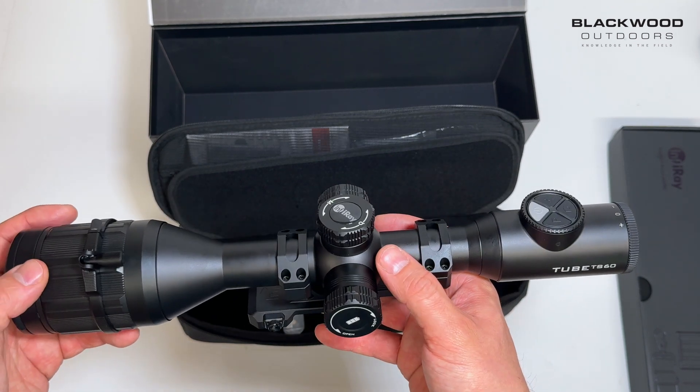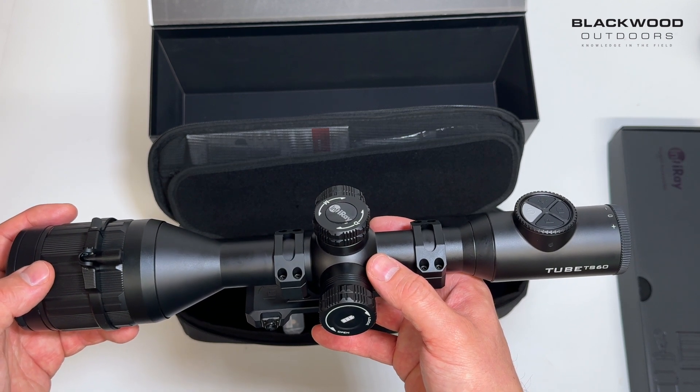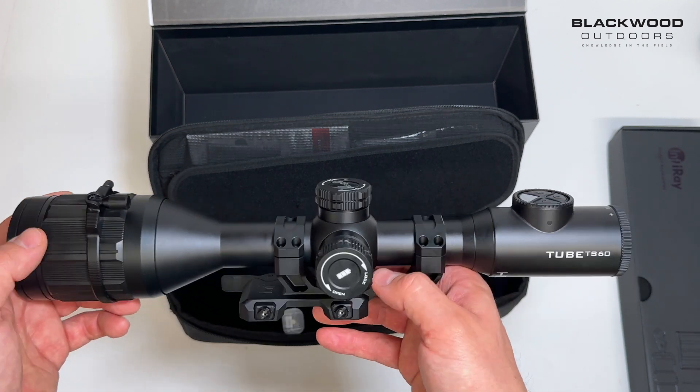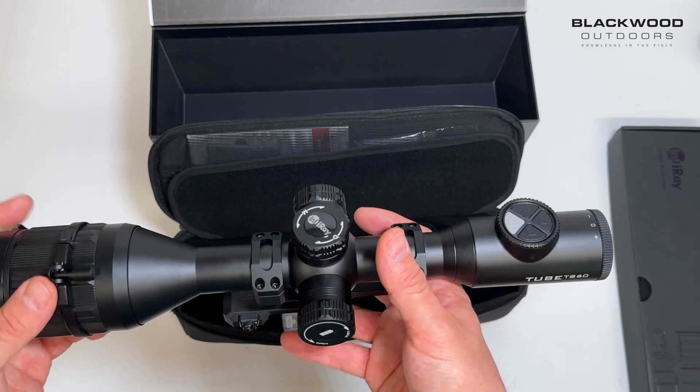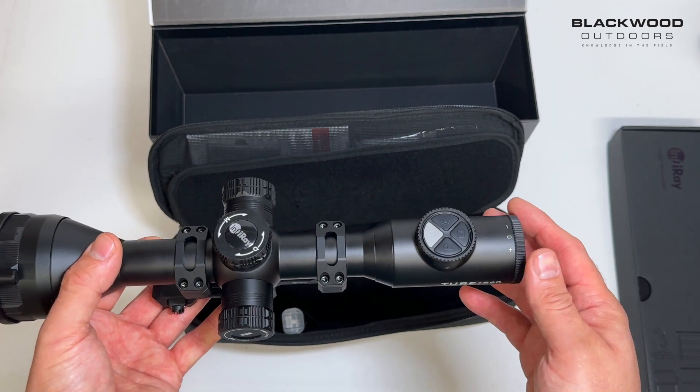Most tube style scopes are borderline around 2300 to 2600 metres detection range depending on manufacturer. This obviously pushes that a little bit further with the 60mm lens. Another really nice feature of this scope is the eye display, which is 2560 pixel resolution — really high resolution.